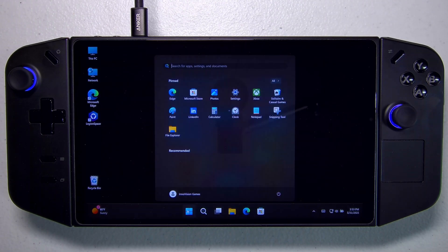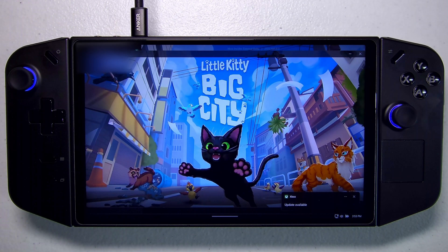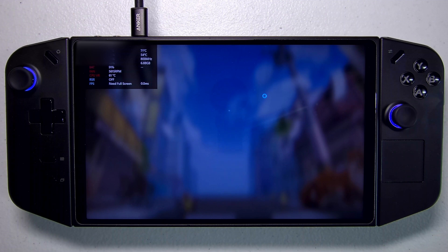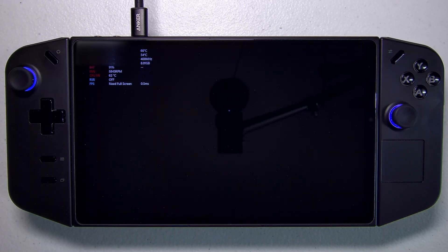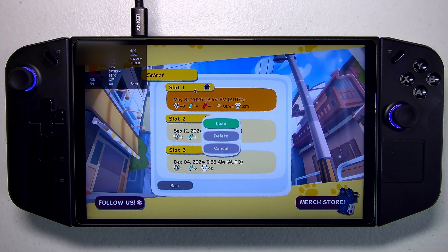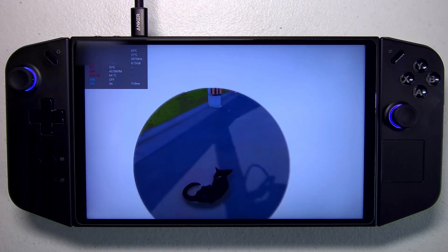Now that we're in Windows, the first thing we're gonna do is fire up Game Pass. Game Pass is like the crown jewel of Windows right now. I usually keep Windows around for anti-cheat and Game Pass, but nowadays I've actually been getting my anti-cheat games up and running without Windows — I'll show you videos on that in the future. But what I love is still being able to play Game Pass. We're gonna play Little Kitty Big City because it's about a black cat, and we at InnoVision Games love black cats. This is a game that runs very nice on the Legion Go even with Game Pass without much tweaking involved.